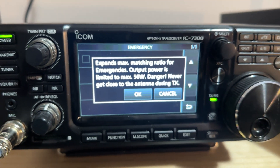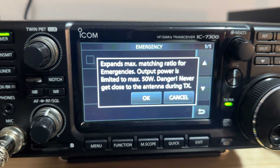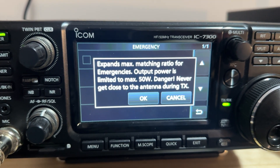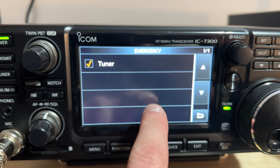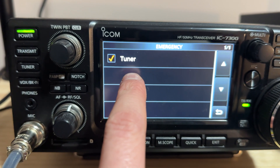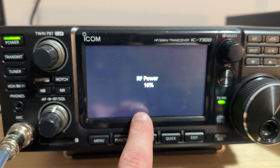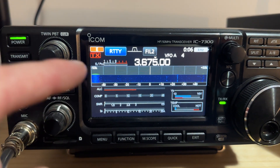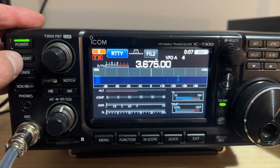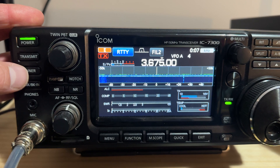If we tap on that, this says that it will expand the matching ratio for emergencies. The maximum output power is 50 watts — never TX close to the antenna. So if we hit OK and then restart to set, we'll see that we now go into this emergency tuner mode, which will allow you to tune up to 10 to 1 SWR.